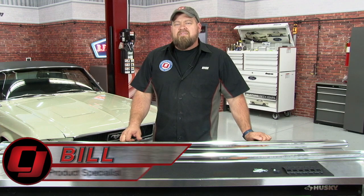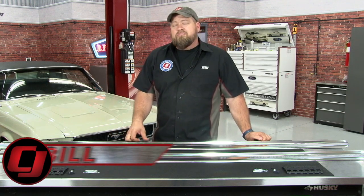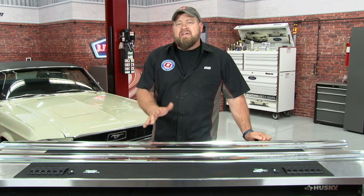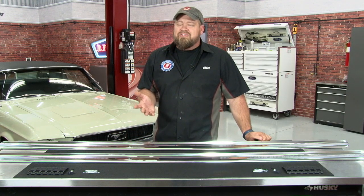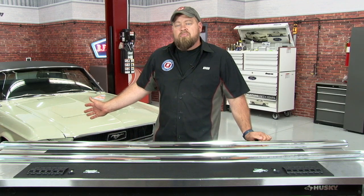Hi, I'm Bill from CJ Pony Parts. Even though it was restored over 15 years ago, the outside of our 68 Mustang Coupe still looks pretty good. The only area that needs a little bit of attention is going to be the rocker panel moldings. If you have a 65 through 68 Mustang, you probably know what I'm talking about. These moldings take a lot of abuse during normal driving and they also damage quite easily. So today we're going to show you how to replace rocker panel moldings using our 68 Mustang Coupe.